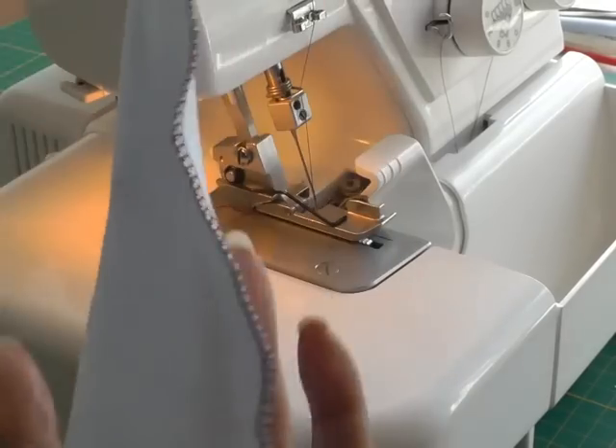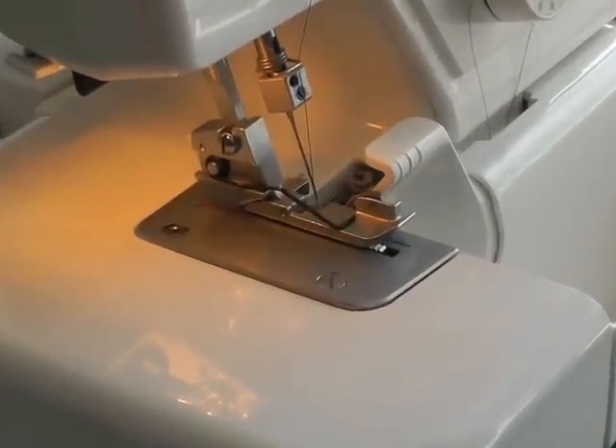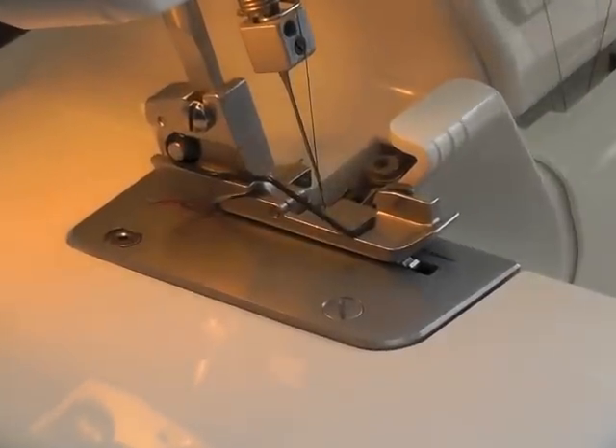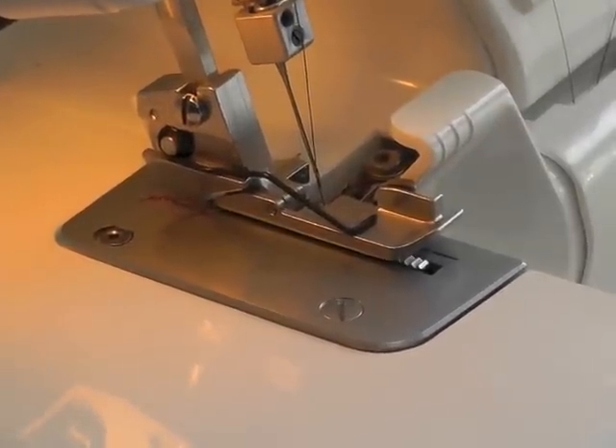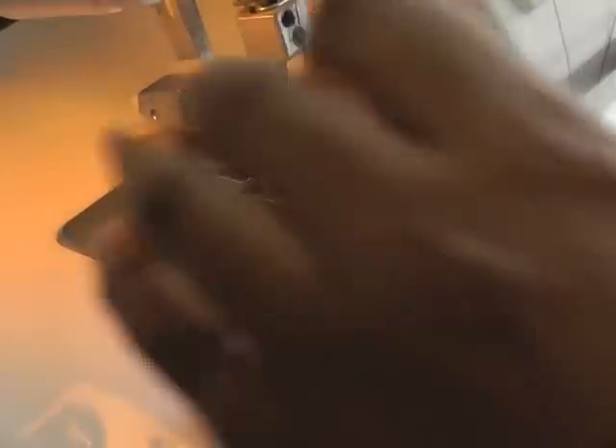If I just turn it on the side you can probably see that a little bit. I'm now going to demonstrate on a second piece of fabric and change my differential feed — the lower dial — to a larger number. I'm going to be using two so that you can see the difference.